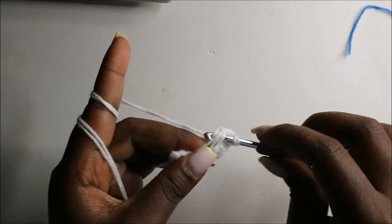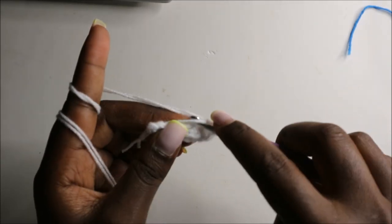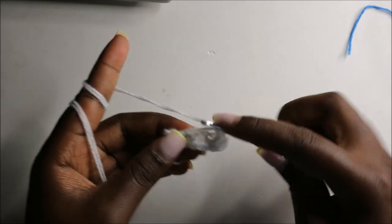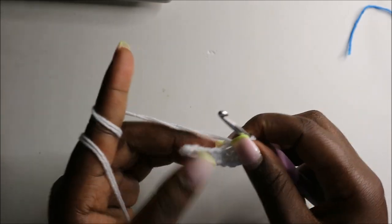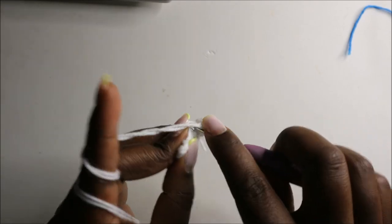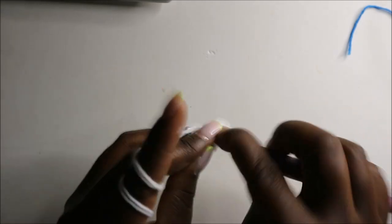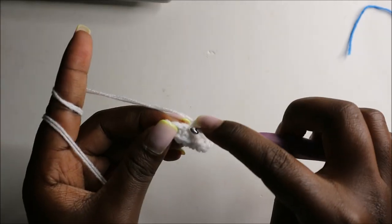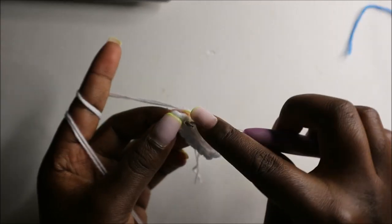Single crochet one, two, three, four, five, and six.